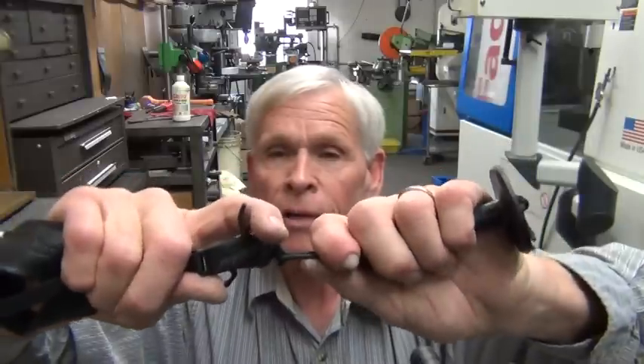It's a wrist strap model, but it's a thumb trigger. This is what we call a stabilizer arm, and you put your index finger on it. It doesn't — you can't make the release go off with it; it's just something to get a hold of. The way that this really works well is to draw your bow back.